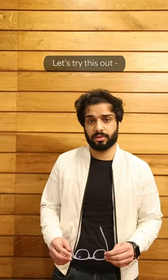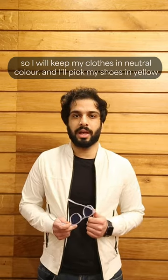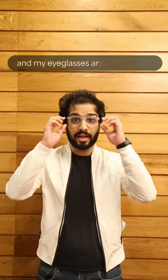Let's try this out. I want my Hustler eyeglasses to pop, so I will keep my clothes neutral and pick shoes in yellow — it's a complementary color. This is actually making me look amazing and my eyeglasses are standing out.